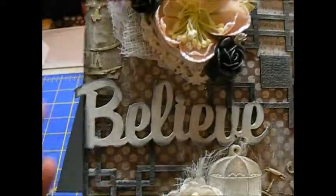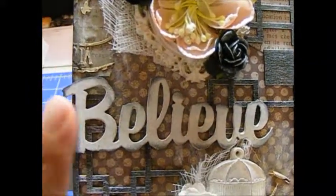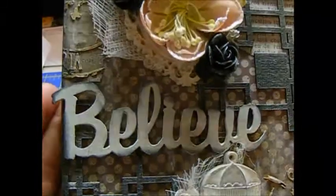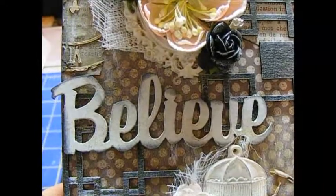And then I have the word 'believe,' which I used white gesso on. I did two layers because I didn't want any of the chipboard to come through. And then I used black all the way around the word.